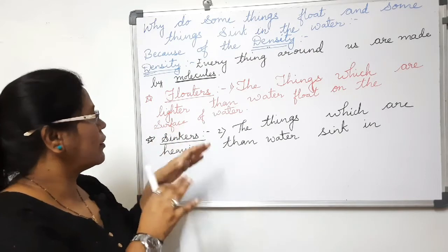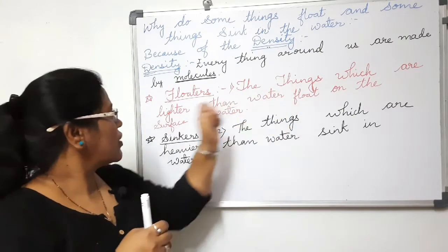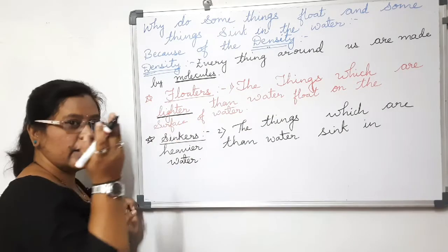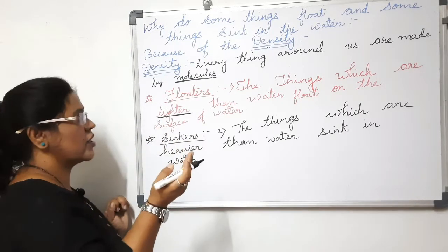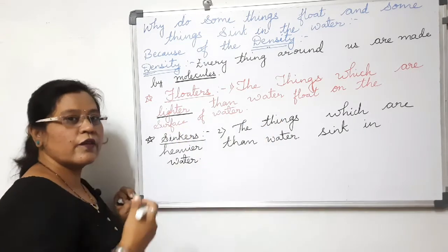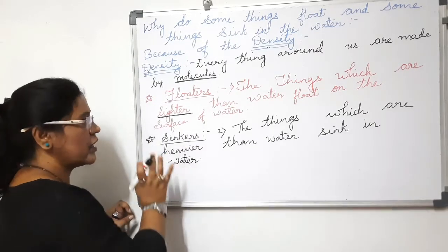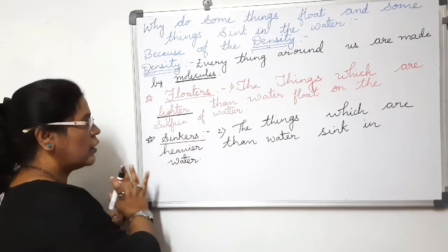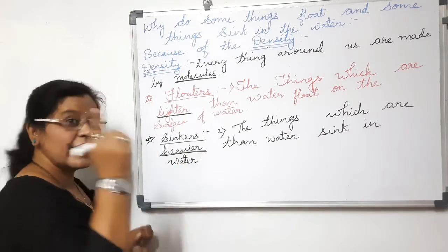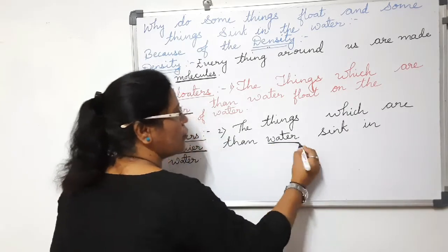Now, floaters and sinkers: objects that float on the water are lighter than water. Water has its own density, and objects lighter than water — whose density is less than water — float on the surface of the water. Sinkers are the things which are heavier than water — heavier than the density of water — those things sink in water.